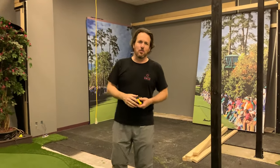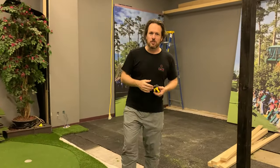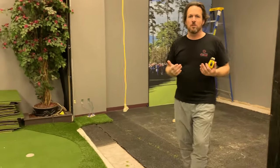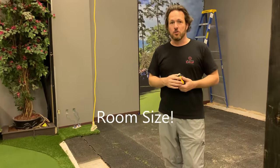Hey everybody, it's James here at In Home Golf. We're taking time during the COVID lockdown to renovate the showroom, which brings me to today's topic: room size.